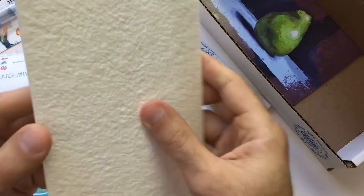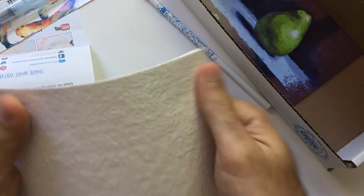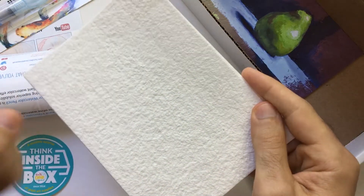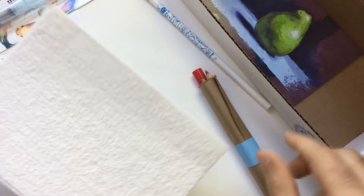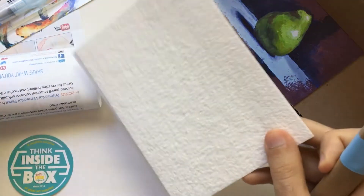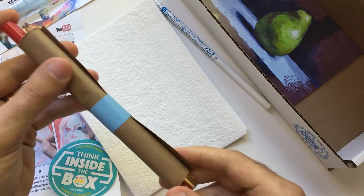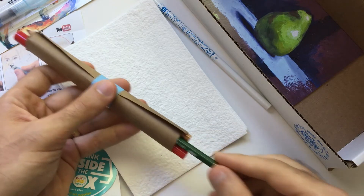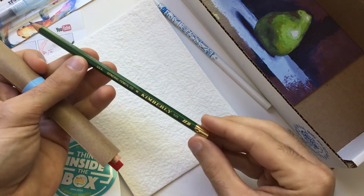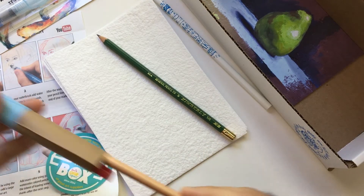You have this heavy-duty watercolor paper, because great supplies — you don't get what you need out of the supplies if you're doing it on the wrong surface. This heavy watercolor paper will really make your art a lot better because it's made for it. It's just like if you have a Ferrari and you have the wrong tires on it, it's not going to perform the way it should. We have our Kimberly HB pencil — that's a nice middle grade, not too hard, not too soft.